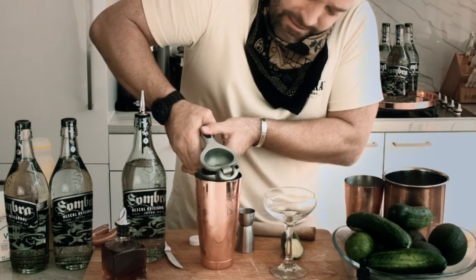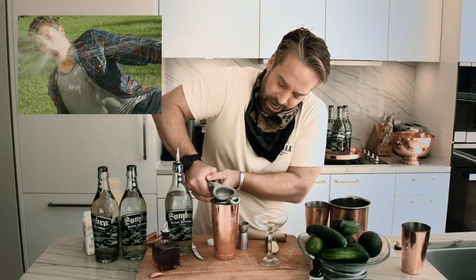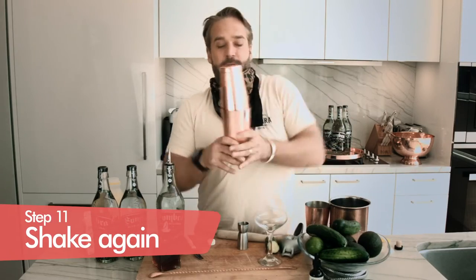And then one ounce as well of fresh squeezed lime, right in the shaker there. Try not to get the lime juice everywhere. And now our drink is ready to shake. We're going to put it into our shaker cup.